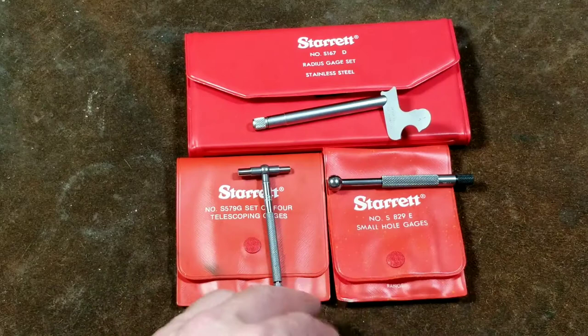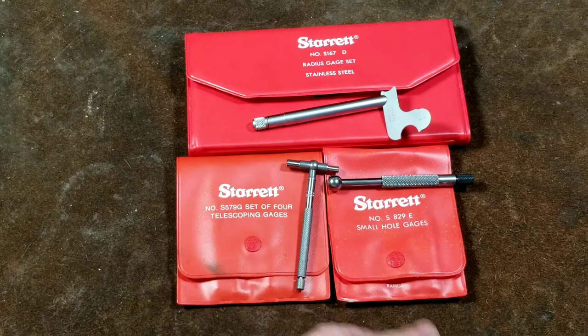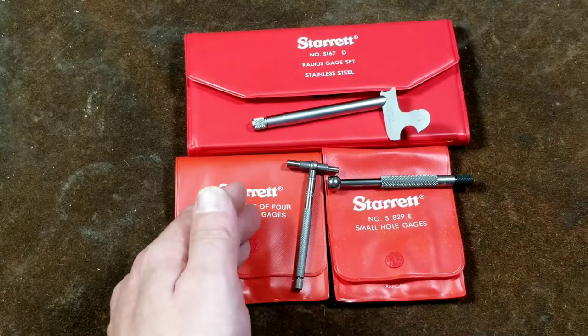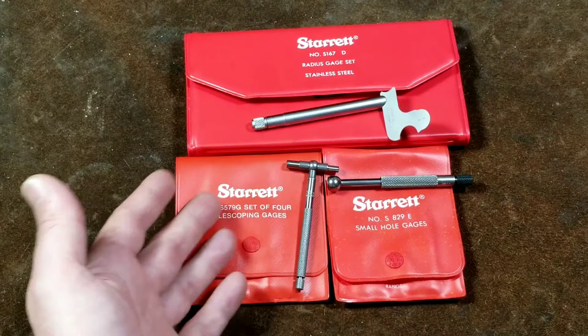These three gauge sets all together can be had for right around $100 or so — they're really not that expensive. Full MSRP might be in the $150 range, but if you hunt around online and wait for sales, you can get them for a pretty reasonable price. And you can always trust the Starrett name. They're kind of like the Snap-on of measuring tools.